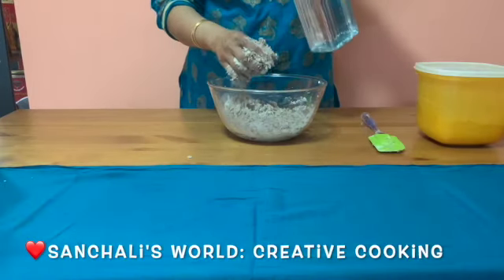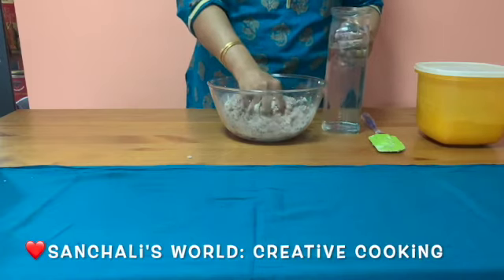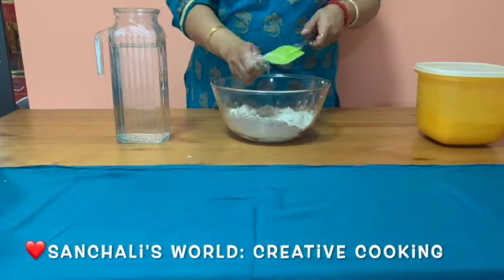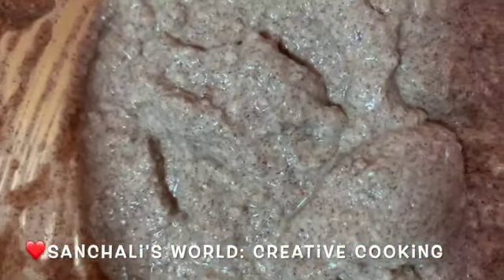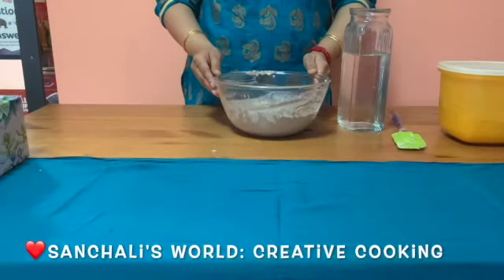You can add some water and mix it well. Now keep this batter for fermentation for at least six to eight hours. Now I will add some cumin powder. Now I will make the dosa masala.